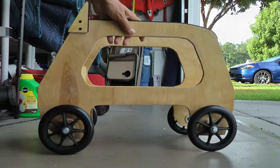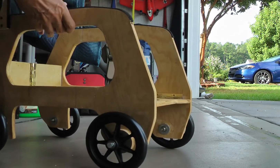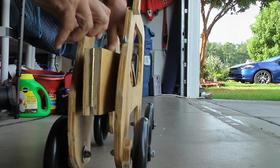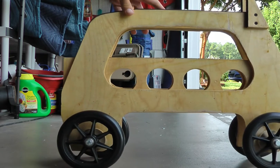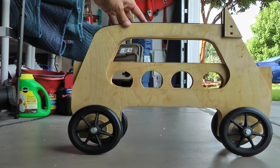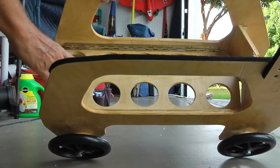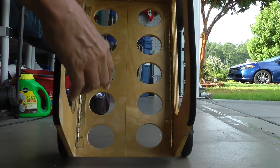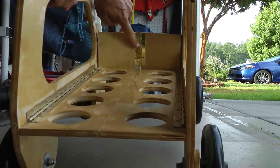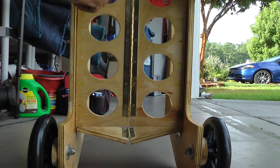The best part about this dolly is that it folds. There's a front piece here — you push that forward, you pull up, and this makes the dolly very transportable. It's an elegant design. It uses a bunch of piano hinges along the edges, behind this flap in the front, and there's a hinge on the bottom.